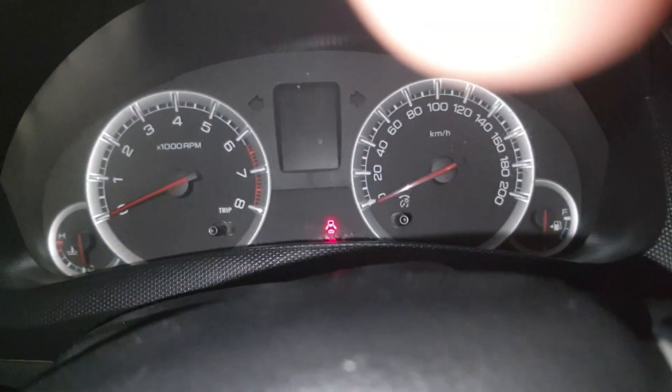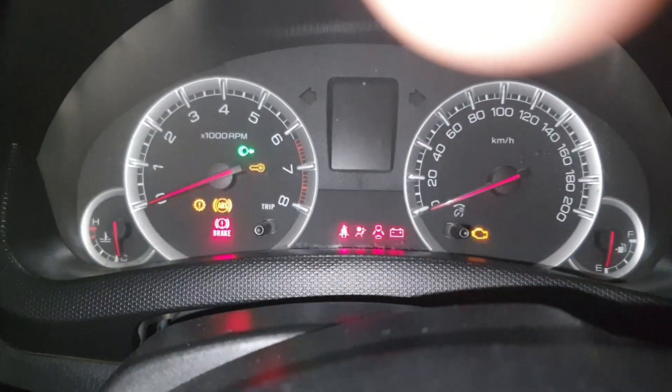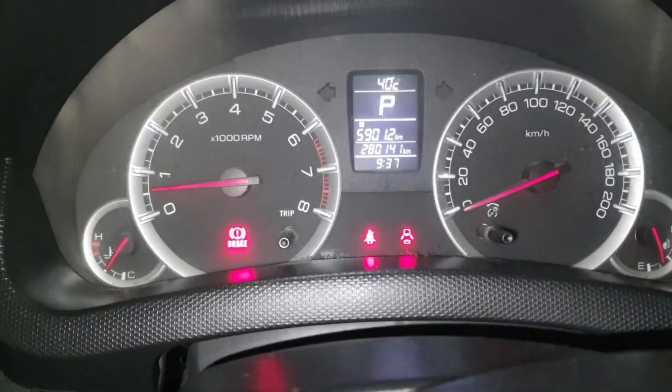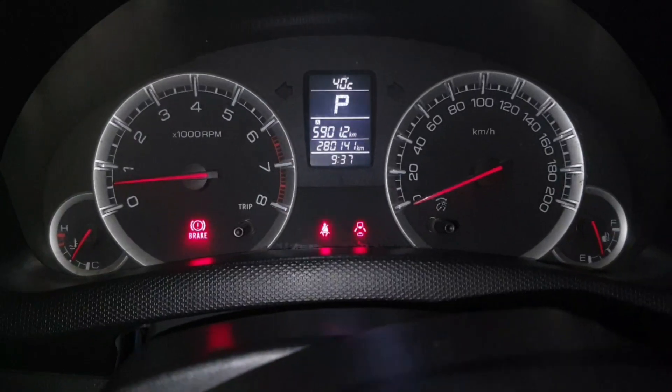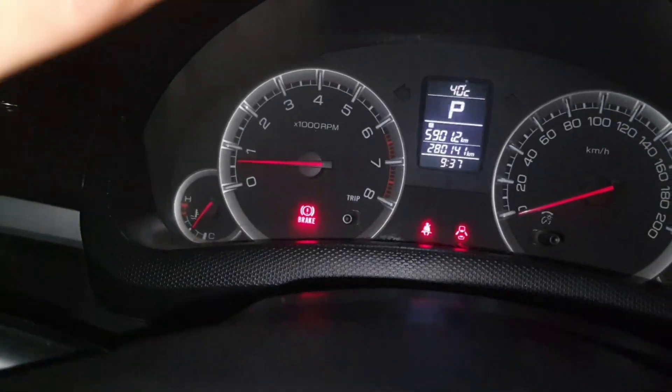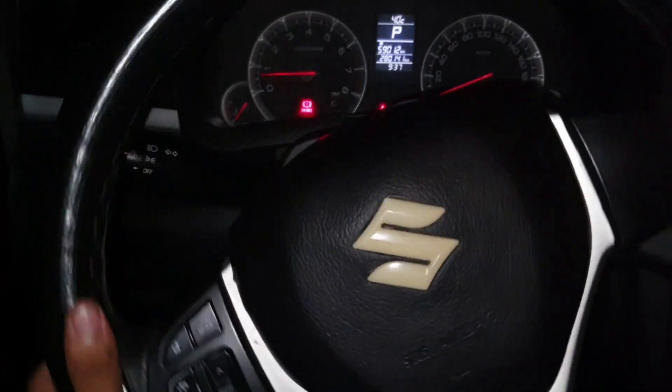Now we'll show you inside — there is no warning light now. Before, the ABS light was on, but now everything is perfect. Before, the ABS light was on and sometimes power steering was stuck. Now everything is perfect — smooth power steering.